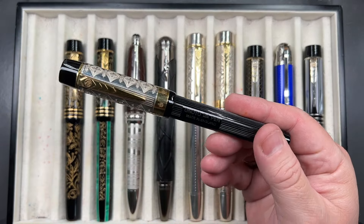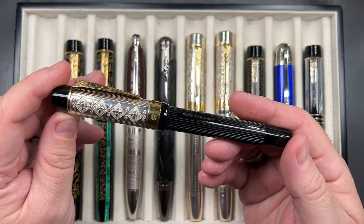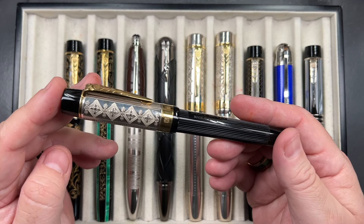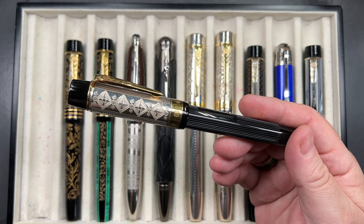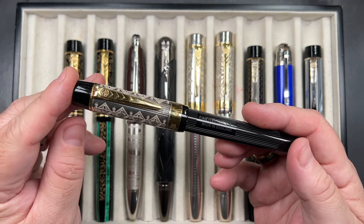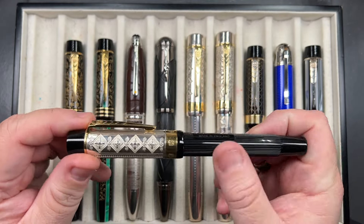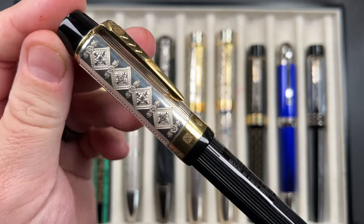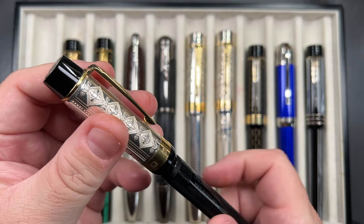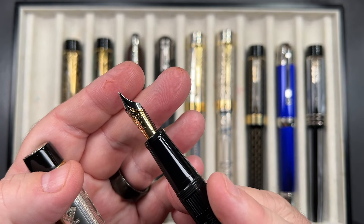This is the Onoto Platinum Jubilee Overlay, a pen I really like the look of. I wanted the Platinum Jubilee in sterling silver along with a Coronation, but this one just kept gnawing at me. I like the contrast of the black, the silver, and the gold trims, so I eventually bought it. It has a lovely pinstripe effect with a beautiful sterling silver overlay. Unscrewing the cap reveals a number seven size Onoto 18-karat gold nib in medium.